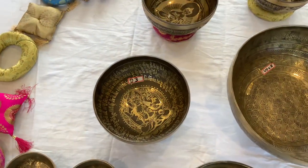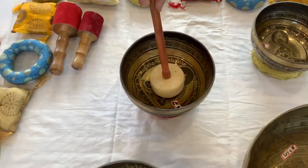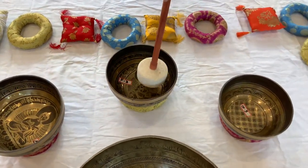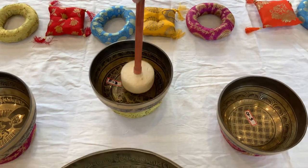Sacral chakra ball. Solar plexus chakra ball. Heart chakra ball.